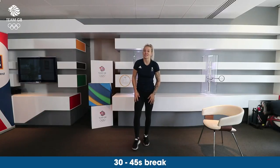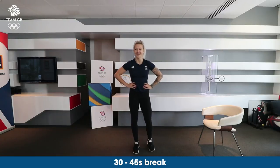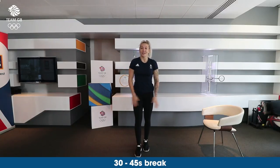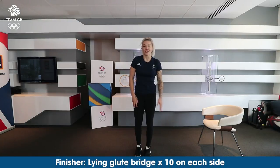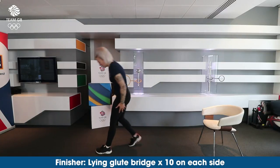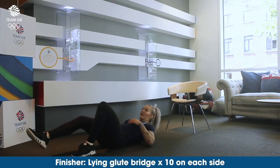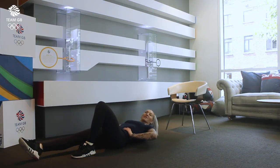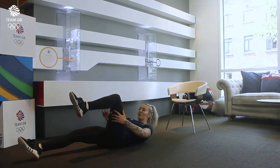You're going to take another 30 to 40 seconds rest to catch your breath a little bit. And then, as a finisher, we're going to go into lying glute bridge. We're going to do this single leg, and to make this harder you can raise your leg on a platform if you've got a box or a chair.